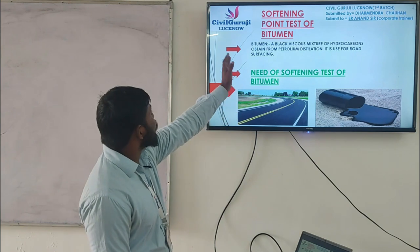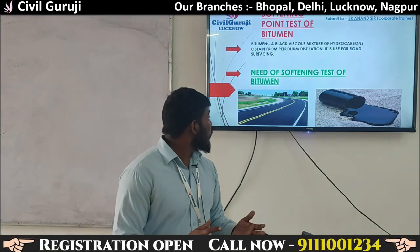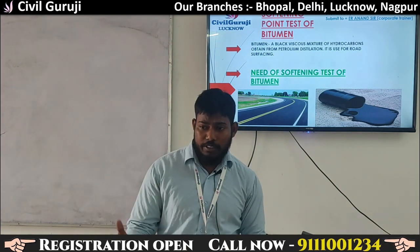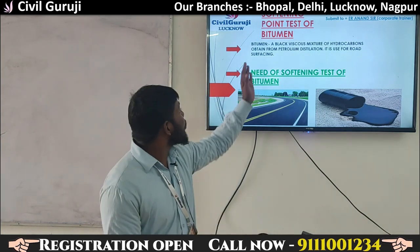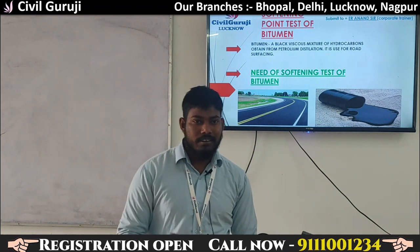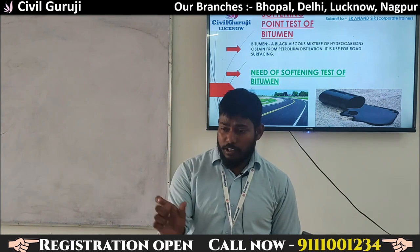We will talk about the softening point of bitumen and why it matters. When we put the surface on the road, we need to know that the bitumen should be tested. So the softening point test is very important — we need to know when and how to use it.